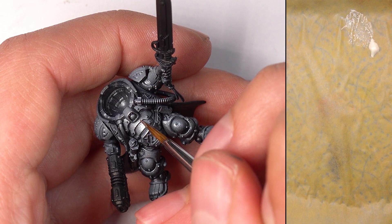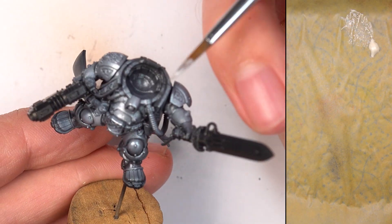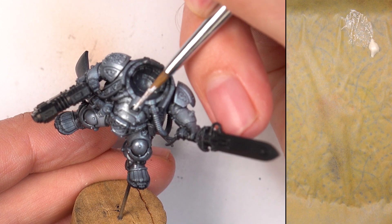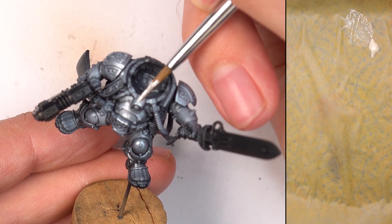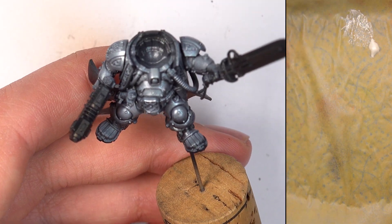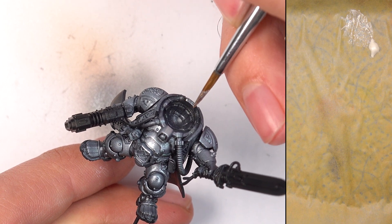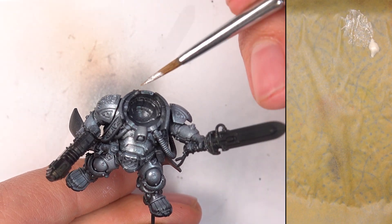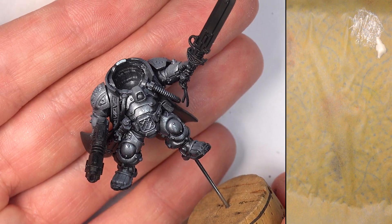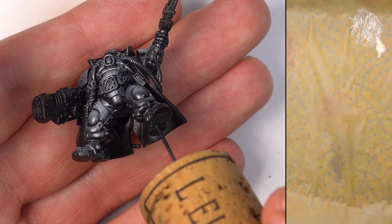I'm also trying to create a bit of visual interest on the model here. So for the center of these panels where I think light would catch, I'm also applying a thinner layer — not quite a glaze consistency, but thinner than we've been highlighting with — because I want to draw the light to that section. I've done it on the top of the knees, on the thighs, and on the belly as well. So we've got some beautifully clean armour here that is lovely and edge highlighted, but it looks too clean — we're going to add some wear and tear.